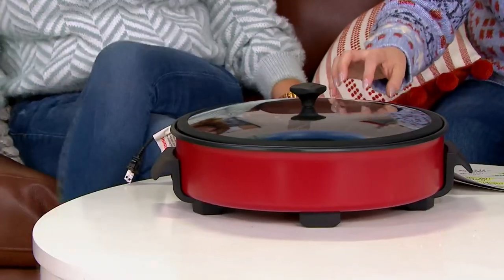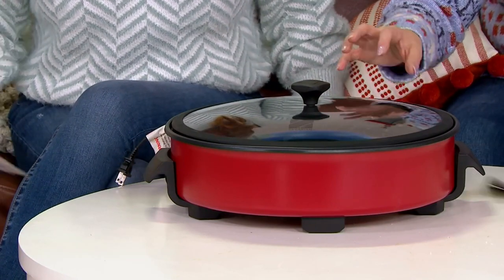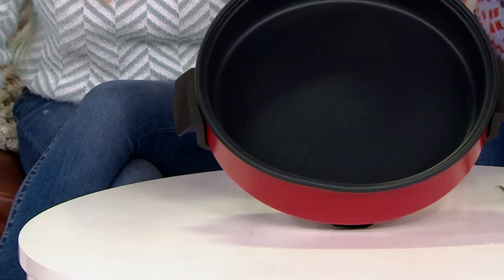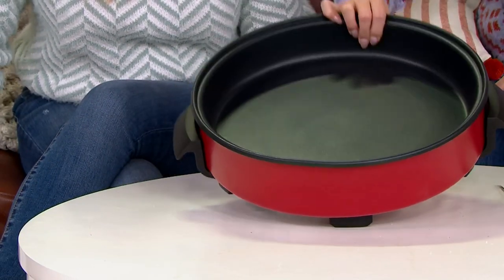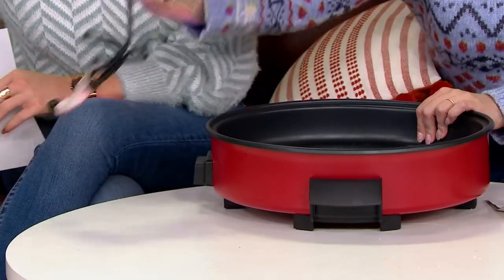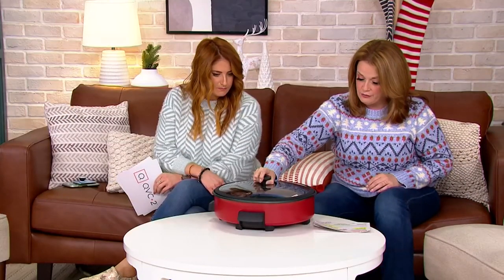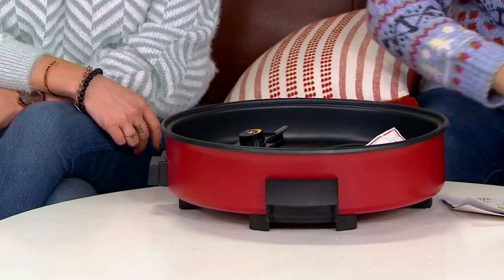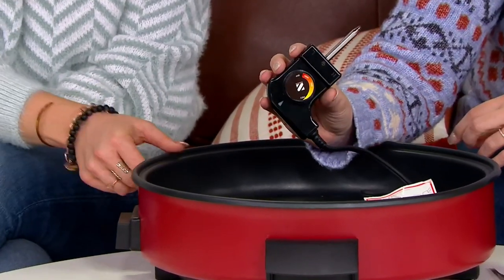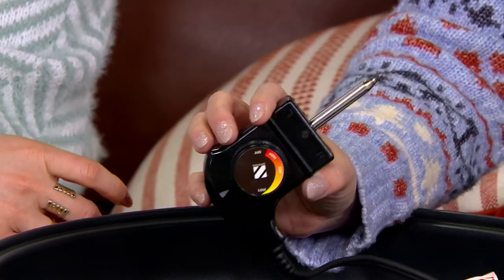This is the Zakarian by Dash 14-inch electric rapid skillet with lid rest. This is an eight-quart size rapid skillet. You get a tempered glass lid and also the control probe that is fully breakaway, so if you want to store it this way you can. You can only find it right here. It's 1400 watts and goes up to 450 degrees.